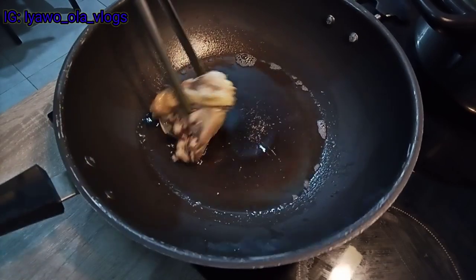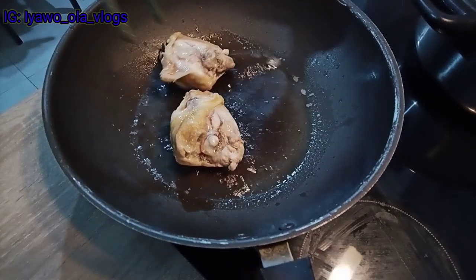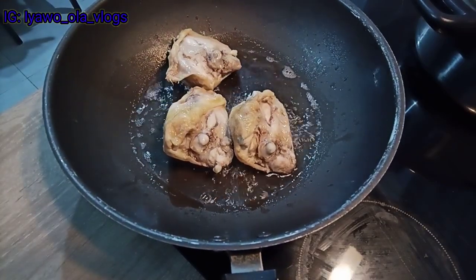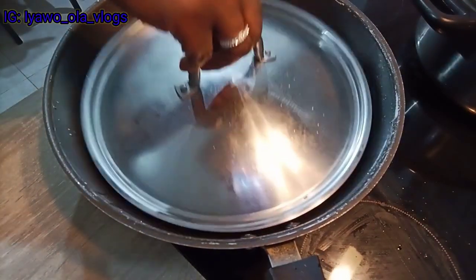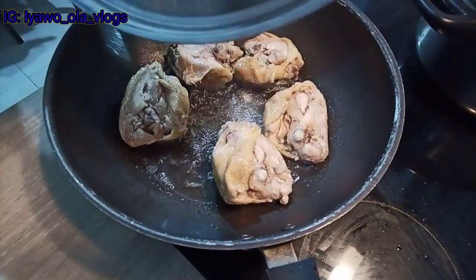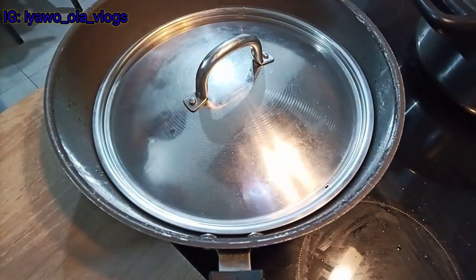The coconut oil is melted now and I'm putting in my boiled chicken. This chicken is not African chicken — it's not the strong one — it's soft Irish chicken. I'm covering the pan because of the oil; I don't want it to splash out. I'm trying to avoid it splashing on me or my kids, because they were a bit closer to me.